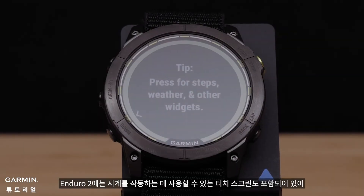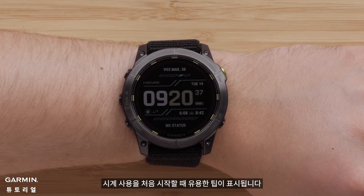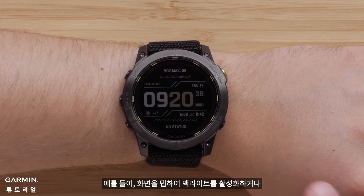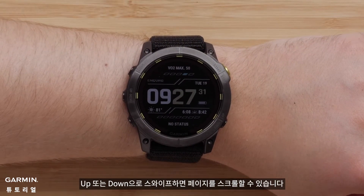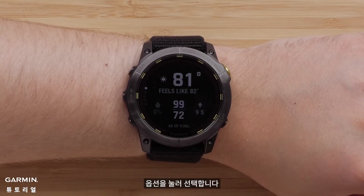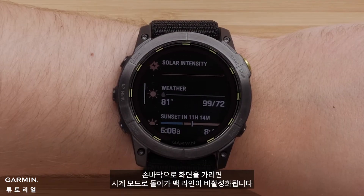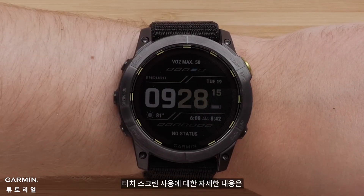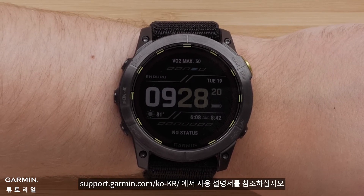Helpful tips will display as you first start using the watch. Your Enduro 2 also includes a touchscreen you can use to operate the watch. For example, you can tap on the screen to enable the backlight. Swiping up or down lets you scroll through pages. Tap an option to select it. Swiping right will take you back. Covering the screen with your palm will return to the watch face and disable the backlight. To learn more about using your touchscreen, see the owner's manual at www.support.garmin.com.